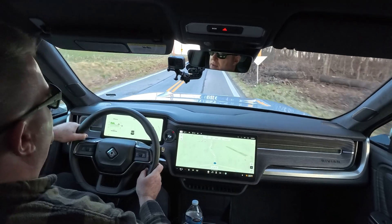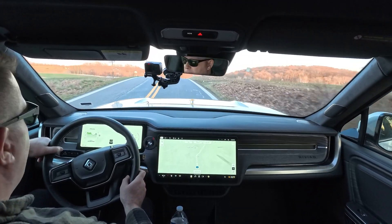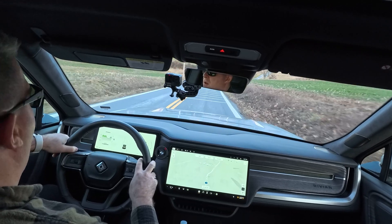Hello, everyone. Welcome back to Electrified Outdoors. Today I'm going to have a quick video for you, and we're going to talk about how to drive a Rivian, or any electric vehicle for that matter, and get maximum range. This is not going to be a terribly long video, but it is going to give you a couple tidbits of information that's going to allow you to get the most range out of your electric vehicle.